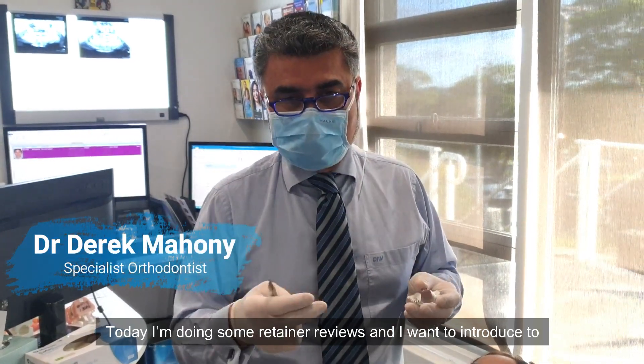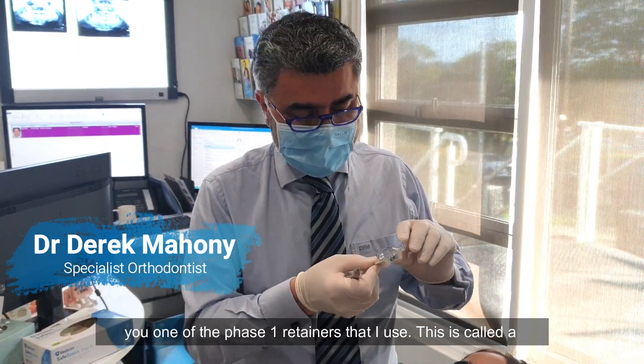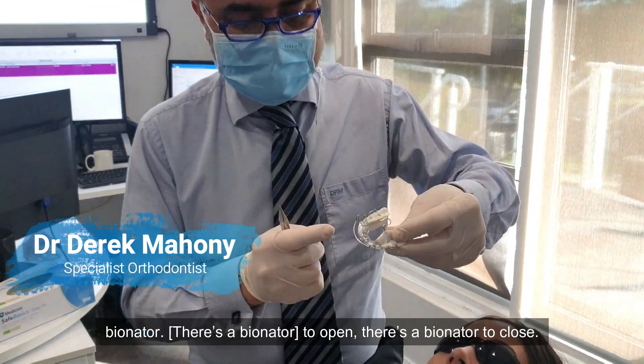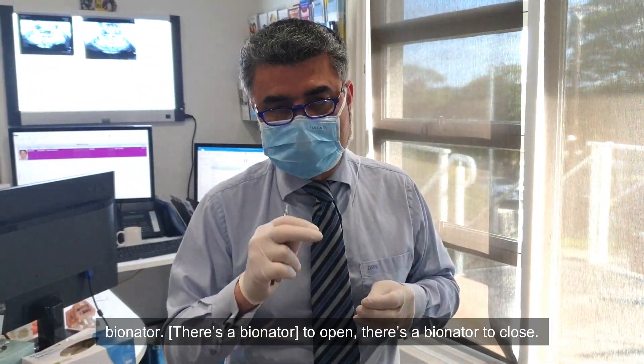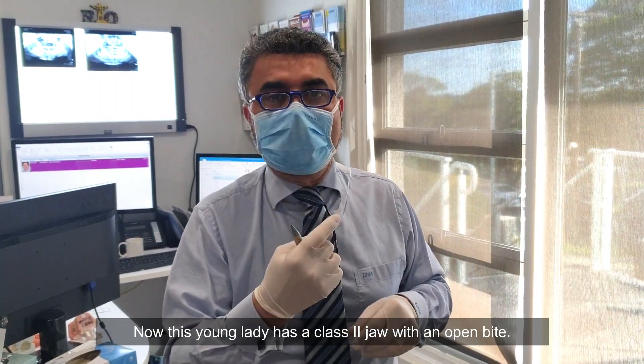Today I'm doing some retainer reviews and I want to introduce one of the phase one retainers that I use. This is called a bionator — here it is open, and here it is closed. This young lady has a class two jaw with an open bite.